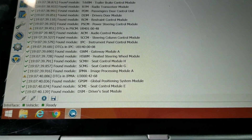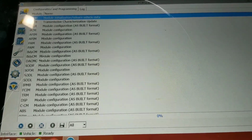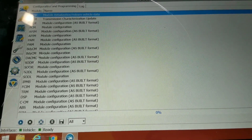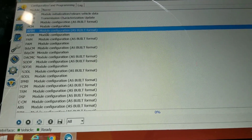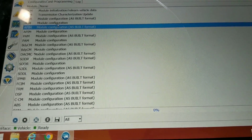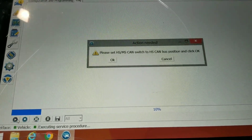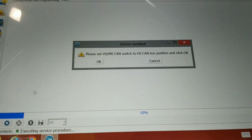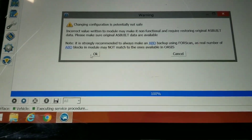Now we go into Configurations. We've got to go into the APIM, then As Built — this one right here. Down here on the bottom we're going to click Play. It says please set to H, so switch it back to H and click OK. Read the warnings.